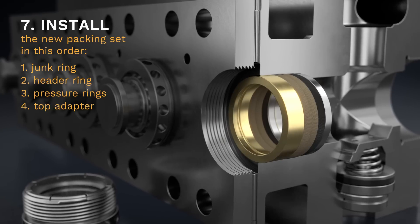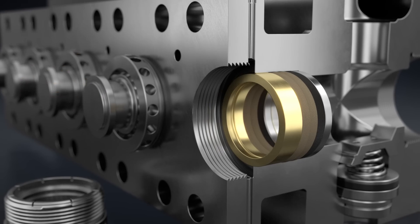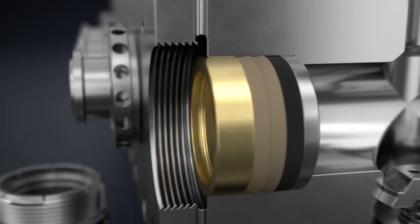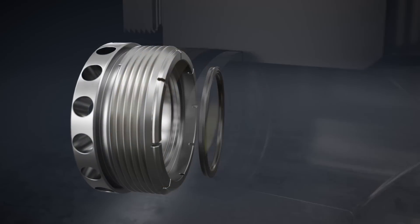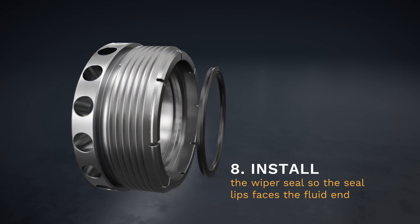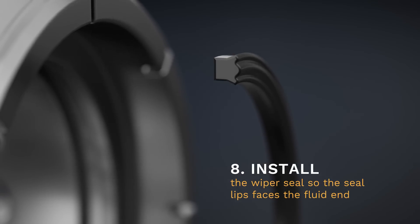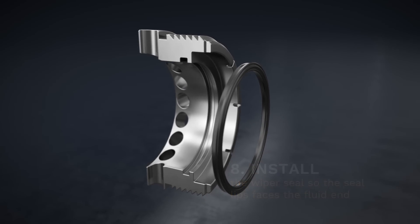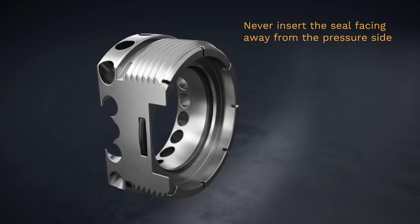Step 8. Install the wiper seal into the packing nut, making sure to ensure firm placement against the interior shoulder in the fluid end. Make sure the seal lips face the fluid end — the pressure side. Never insert the seal facing away from the pressure side.